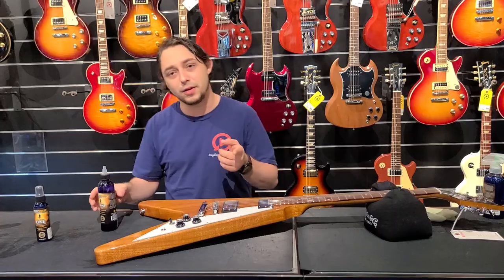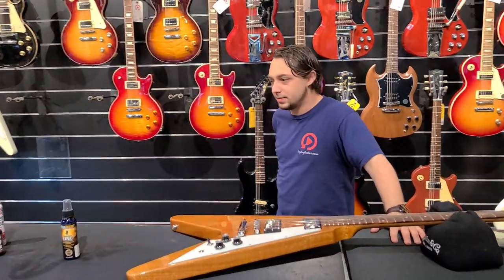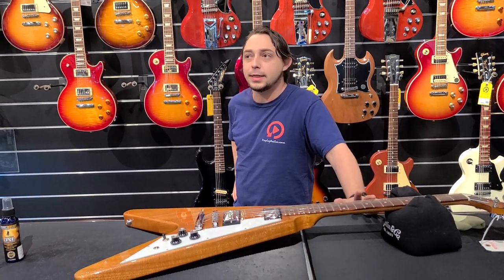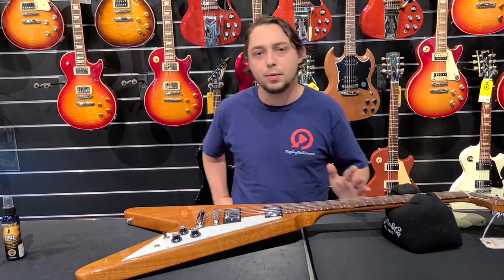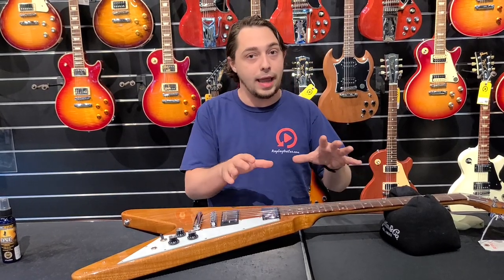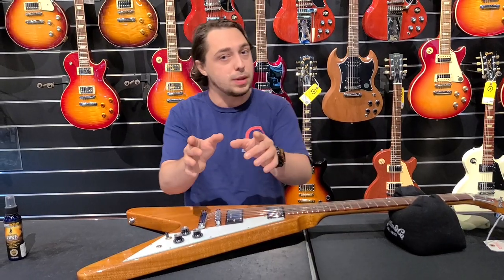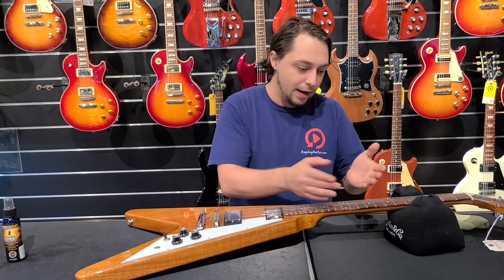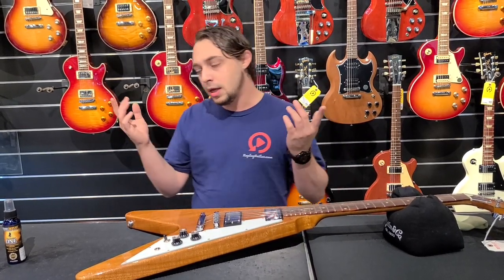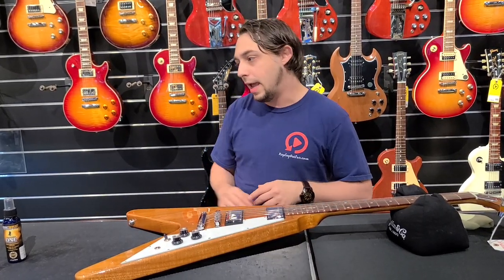How often should you use the F1 oil? I don't use it every single time I change strings — I use mine probably twice a year. But if you're in a very dry area or you notice your guitar is drying out a lot on that fingerboard, then you might want to use it a little more often. Just don't overdo it, because if you get it too wet and it's too conditioned, it's not good for the frets — you don't want the frets to pop up. Use it within reason.